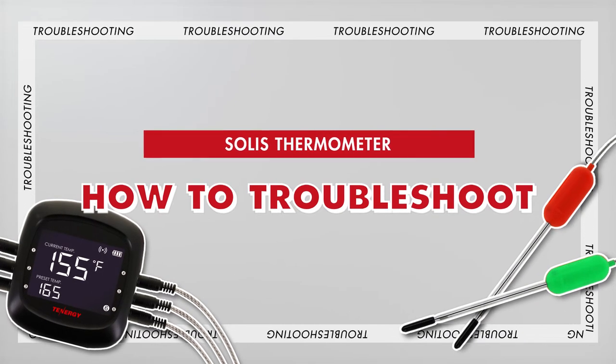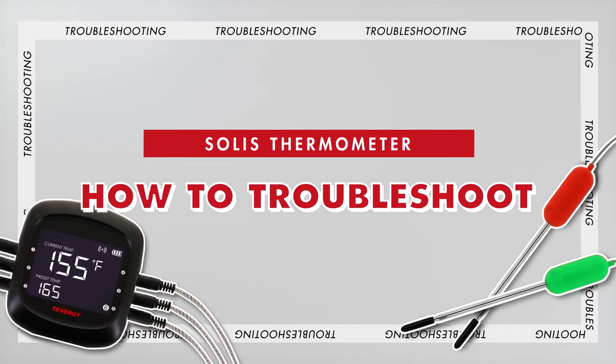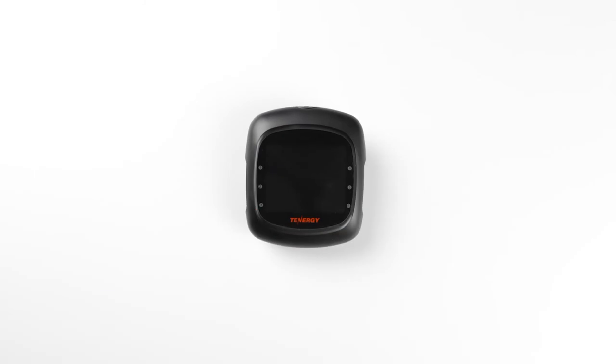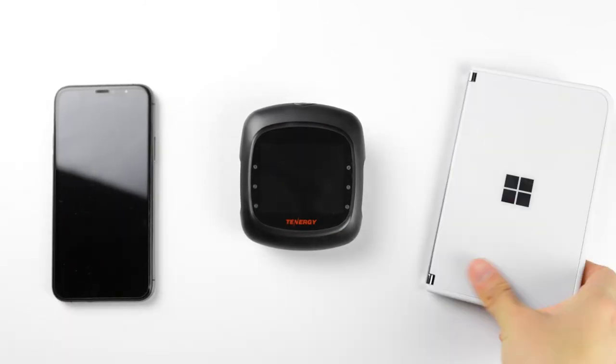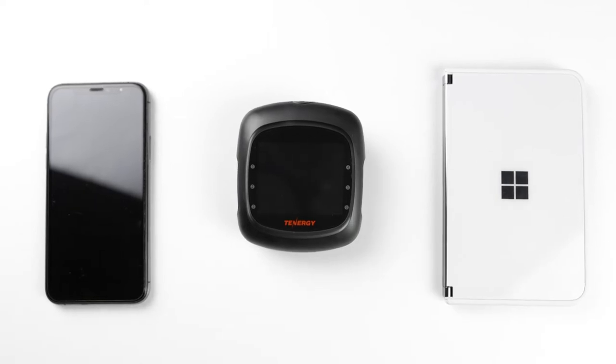Hi everyone! In today's video, we'll walk you through how to troubleshoot the Tenergy Solus Thermometer. If you're having trouble pairing it with your phone, please keep watching to learn how to fix it. First, I'll show you how to pair it with an iPhone and then an Android phone. Let's get into it.